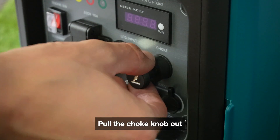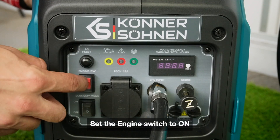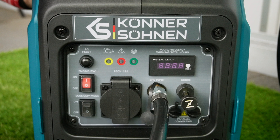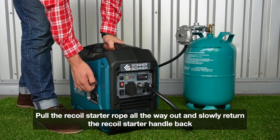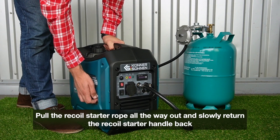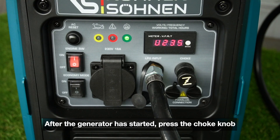Pull the choke knob out. Set the engine switch to ON. Pull out the recoil starter rope until you feel a slight resistance, then pull it all the way out and slowly return the recoil starter handle back. After the generator has started, press the choke knob.